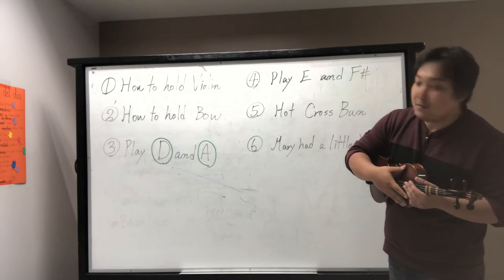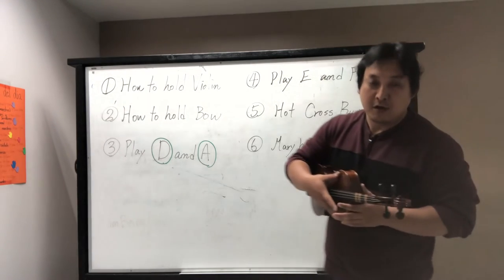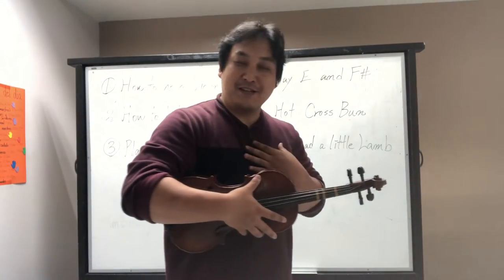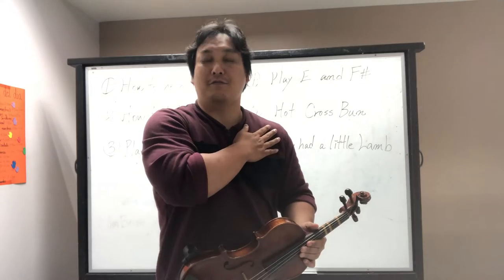Let's go to the first step: how to hold your violin. I see some unique ways to hold the violin in class, so make sure you hold it correctly.